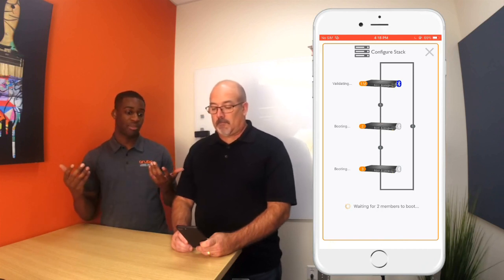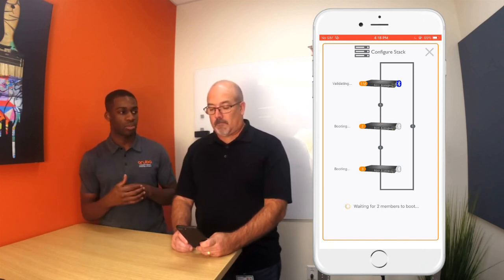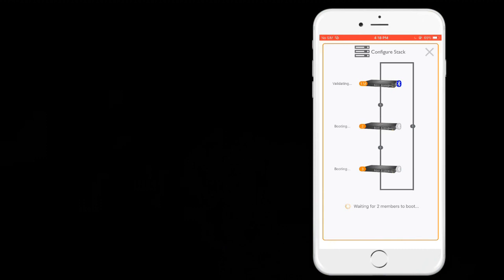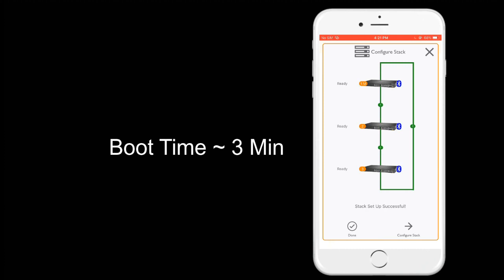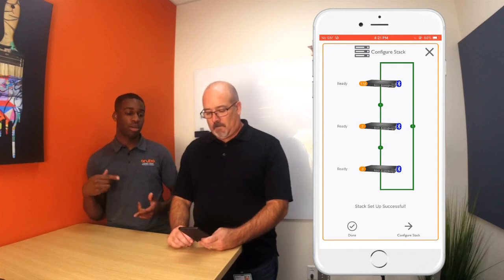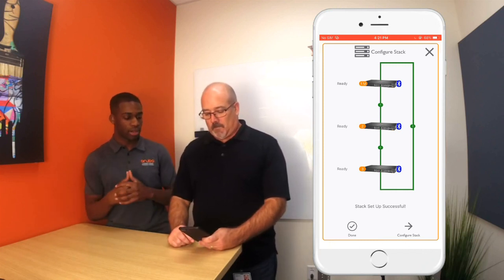That's the booting — we're going to step out for a couple of minutes and let these guys reboot. That shouldn't be longer than two minutes so I'm just going to speed this part of the video up. The stack seems to be all good to go, so now we're going to push that configuration template. Go ahead and click configure stack.